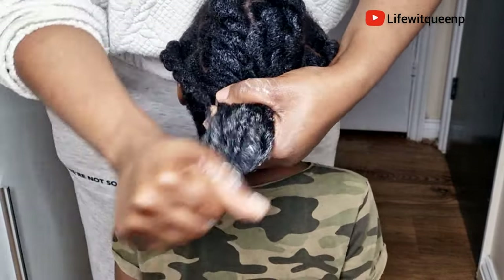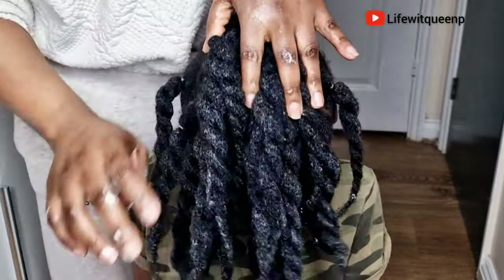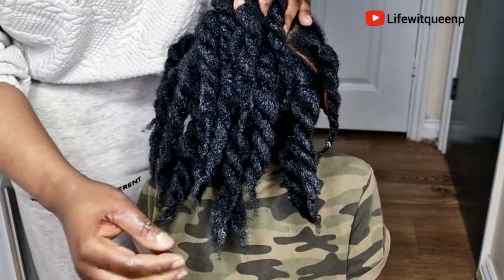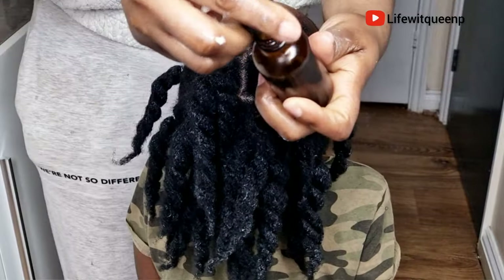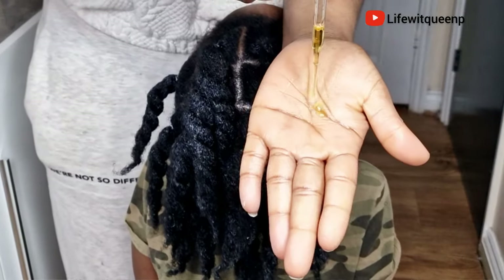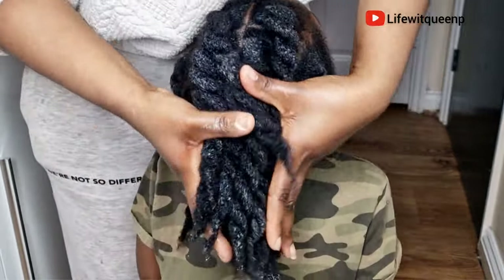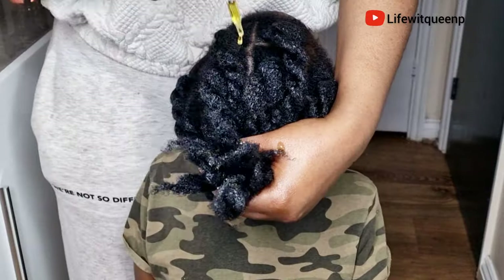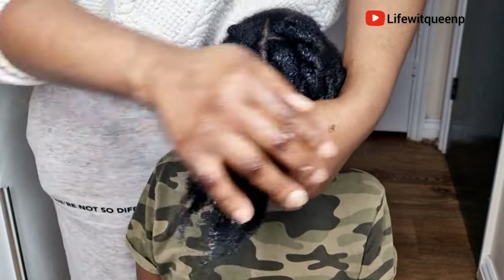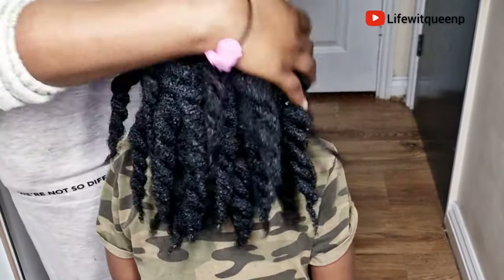Once I'm done applying the hair growth spray and my DIY clove hair butter, this is how the hair looks. Now I'm going to go ahead and apply my DIY hair growth oil to lock in moisture to the hair. That's it — we've come to the end of this video. If you enjoyed it, please give me a thumbs up, subscribe to my channel, and comment in the comment section if you have any questions. Thank you so much for watching and I'll see you in my next video.